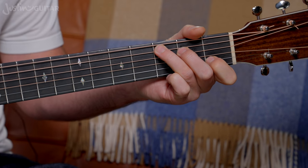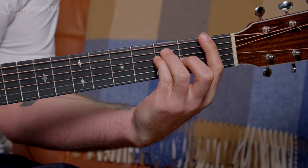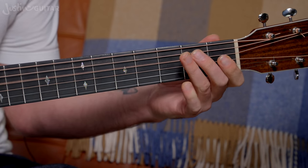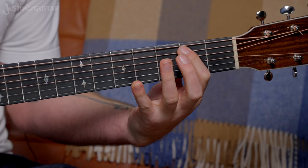I just did it from the C — above, below, to the chord. Above the C, below the C, to the C.